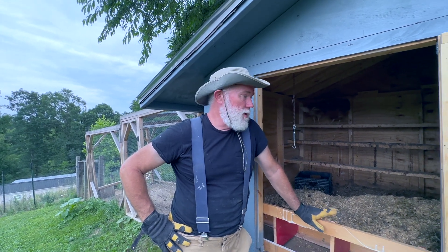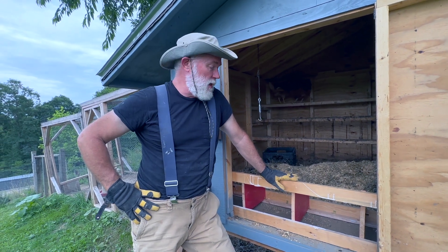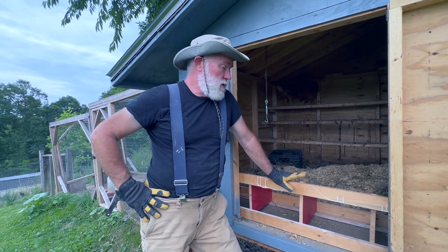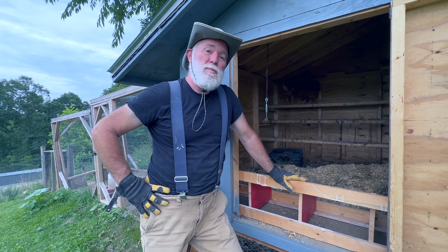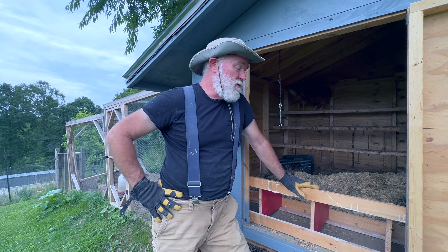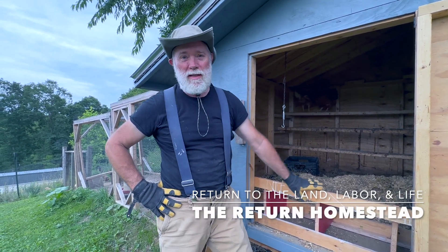Thank you for joining us again today on The Return Homestead. We've run out of time — the rain is coming and the sun is going down, so we're going to have to call this a day. As often happens with projects like this, some portions took longer than expected. We had to clean up the recycled or upcycled wood, which took a little bit longer. That means we're going to have to continue this project another day to get the nesting box built in the other coop. If you haven't subscribed yet, please go ahead and subscribe, hit that like button, and we'll see you next time.